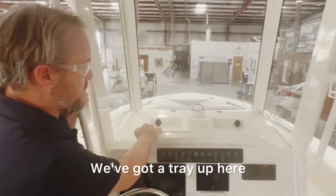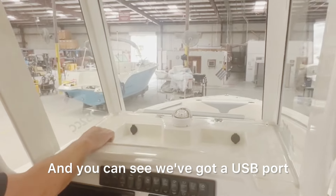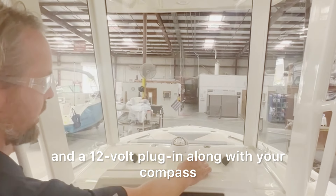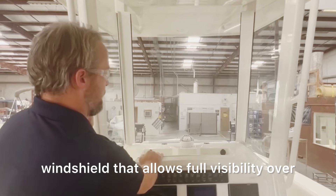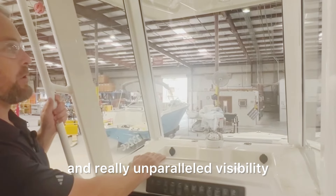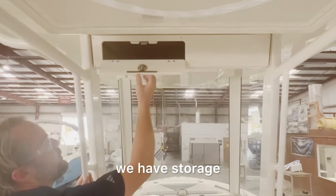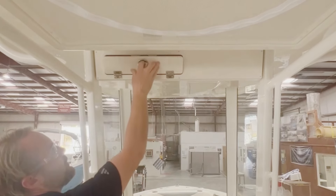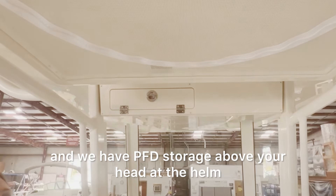We've got a tray up here that serves as a console top organizer, and you can see we've got a USB port and a 12-volt plug-in along with your compass. There's a really wide open windshield that allows full visibility over the bow of the boat — really unparalleled visibility when you're approaching the dock. You can see every angle of the hull as you're coming up on it. Up top, we have storage, an overhead light, and PFD storage above your head at the helm.